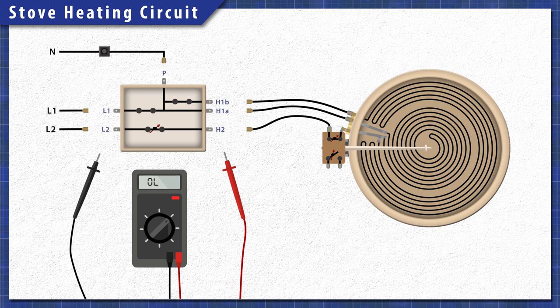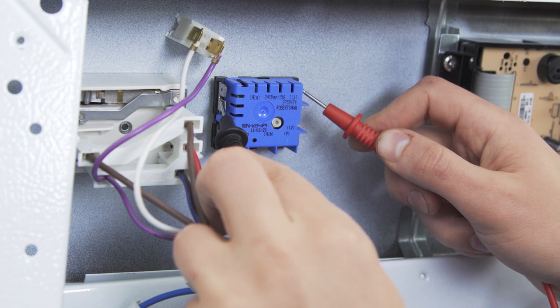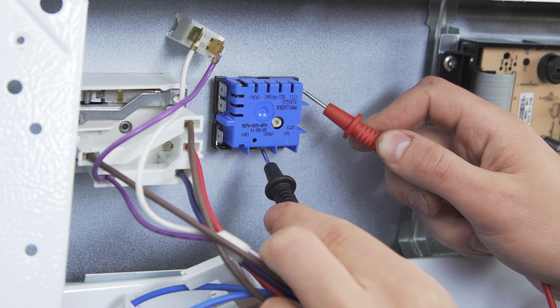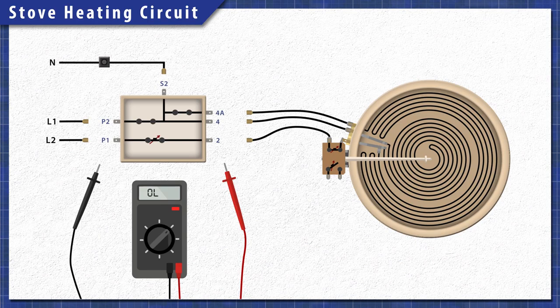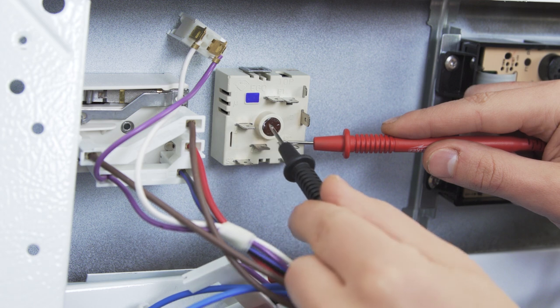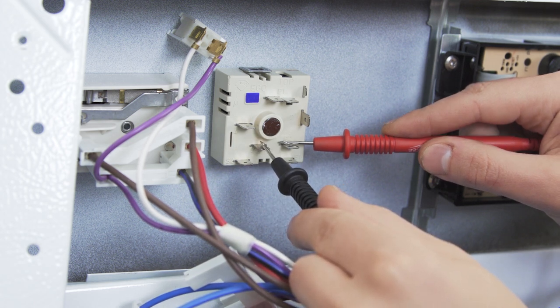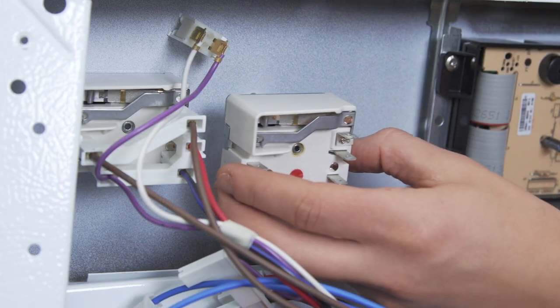If you're testing a switch for a dual ring element, then the terminals will be different. If you see an extra H1 terminal, then test for continuity between L1 and H1A, then L1 and H1B. Now test between L2 and H2. On some models the power terminals are labeled P1 and P2, and the heating circuit terminals are 2, 4, and 4A. In this case you'll test between P2 and 4, then P2 and 4A. Finally, test between P1 and 2. If there is no continuity across any of the pairings, then the switch has failed and will need to be replaced.